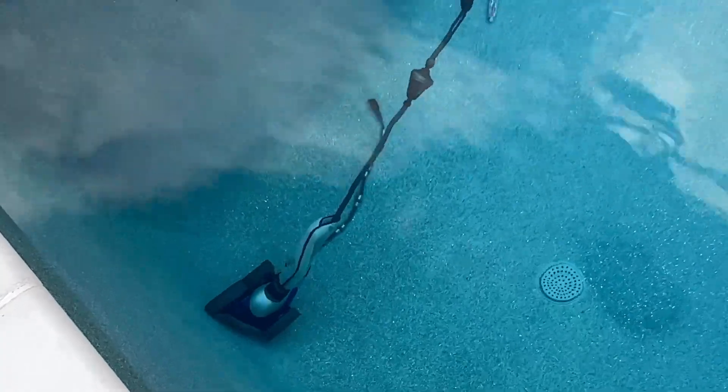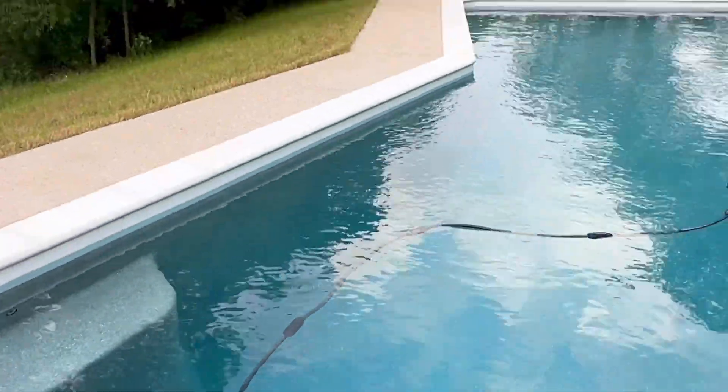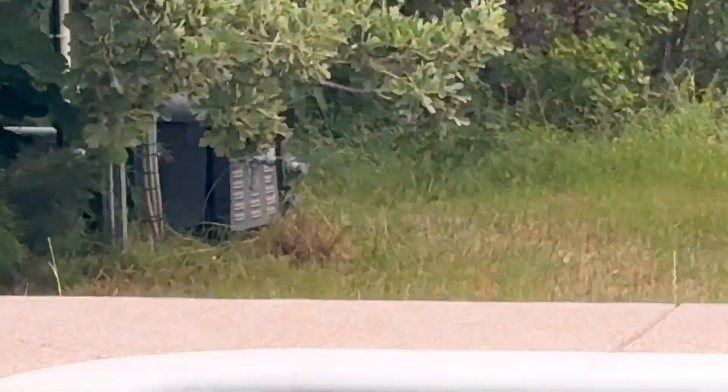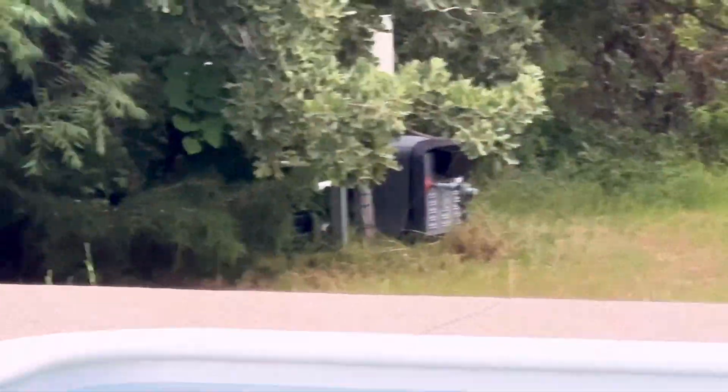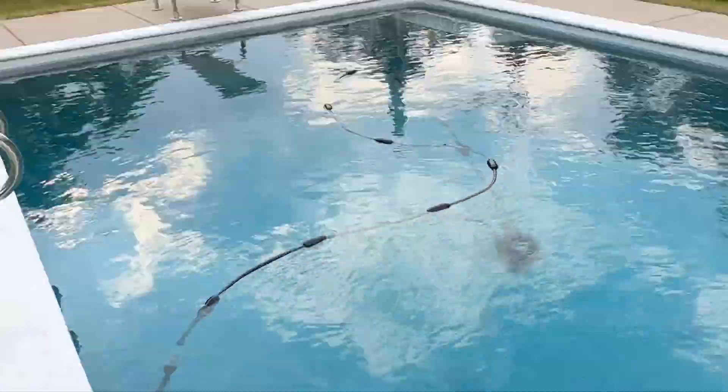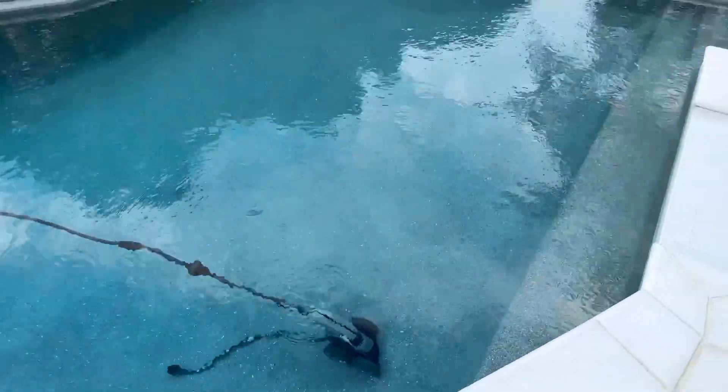Also, it's real quiet. It'll have a booster pump on the unit — our pool equipment is over there and there'll be a booster pump. You've got to have one of those. I hope that was helpful. Have a good day.